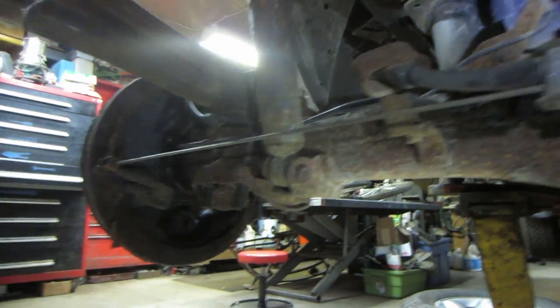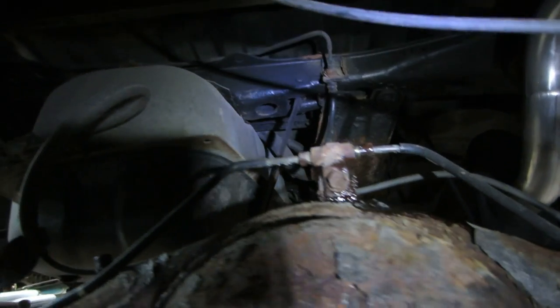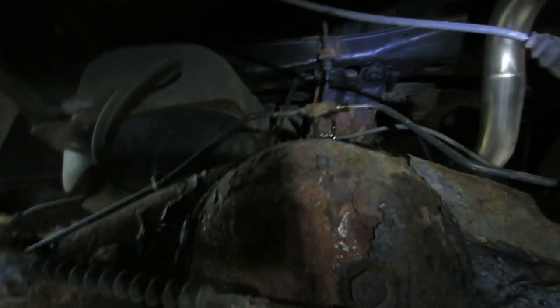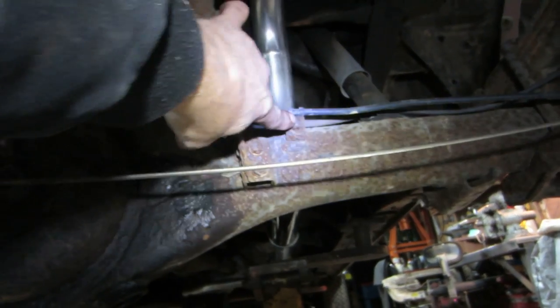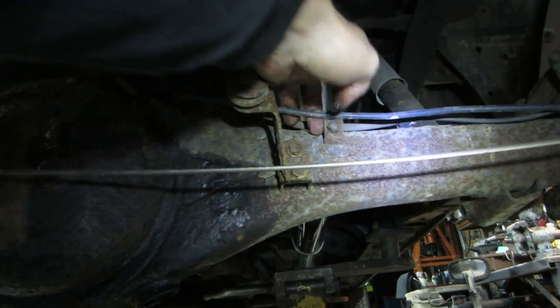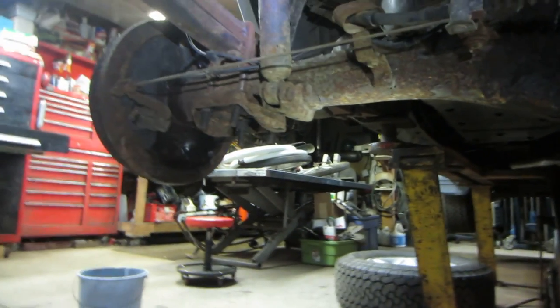I went to get the brake lines off — the outer ones I cracked loose but they're trying to twist the line. I got that one to go right there. I'll undo the hardware attaching it to the axle and let the brake lines slide with the drum. I think you've got to back them up about three or four inches per side. You guys that don't live with rusty cars — you don't know what you're missing. It's awesome.